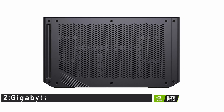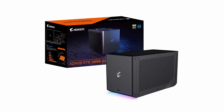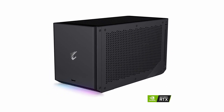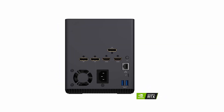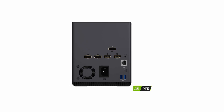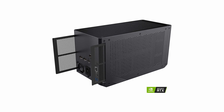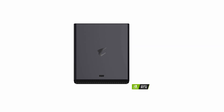Number 2: GIGABYTE AORUS RTX 3080 Gaming Box eGPU. This eGPU is equipped with a powerful GeForce RTX 3080, delivering incredible performance thanks to its advanced architecture. With this cutting-edge technology, you can enjoy the latest games, create stunning visuals, and use AI applications with greater speed and efficiency. It also comes with a Waterforce all-in-one cooling system, which keeps the GPU running at optimal temperatures, so you can game and create with confidence knowing your graphics card won't overheat.